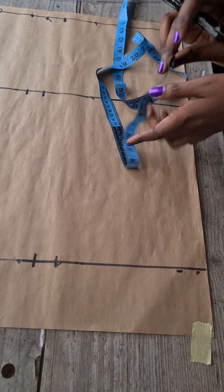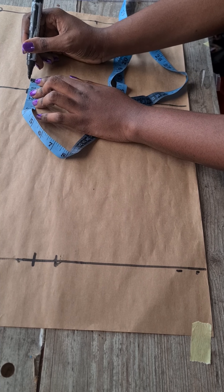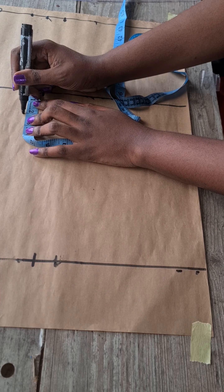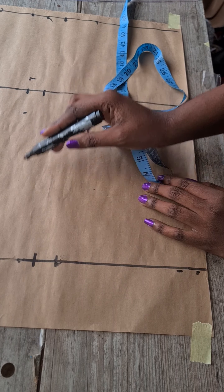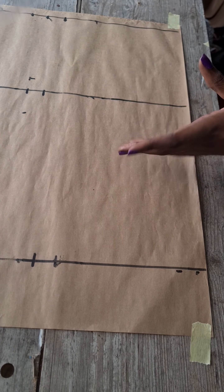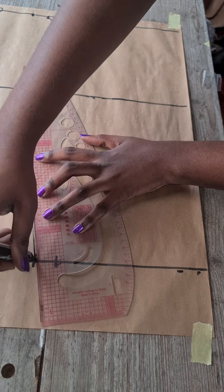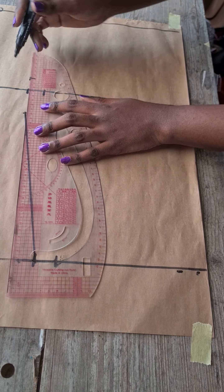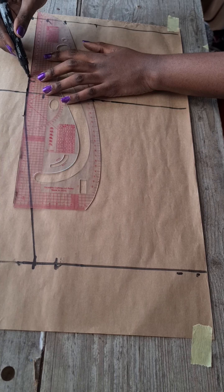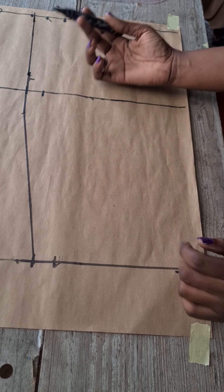Before connecting the lines, go up by one inch on the hip line and two inches below the hip line. This is where you'll connect your waist measurement and knee measurements respectively, instead of connecting straight to the hip line. Connect the lower two inches down to the knee line, then make a straight line before moving it up to the waist line.